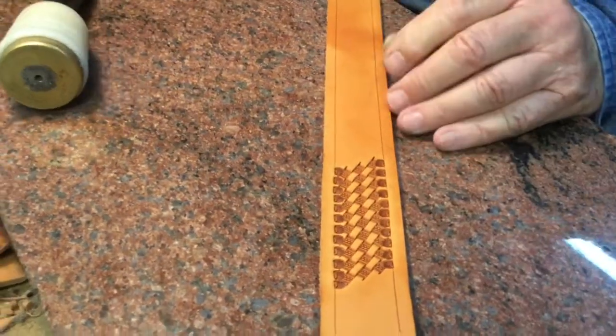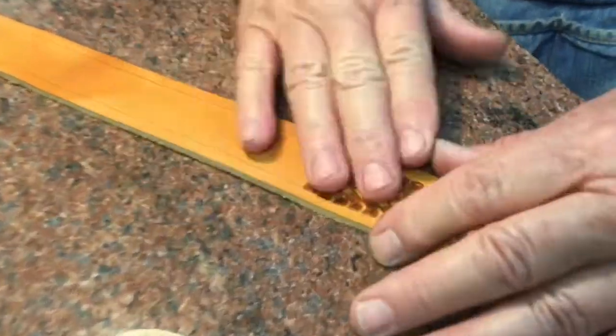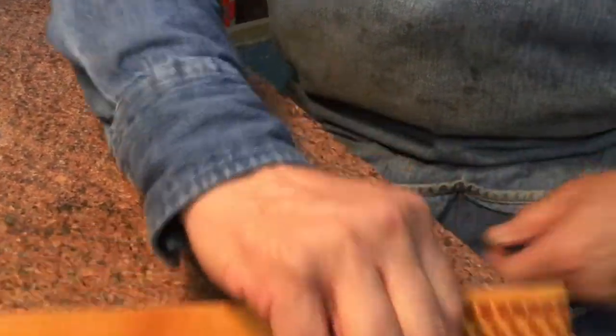And after you finish, do you do anything to the leather? After it's done, then we either oil it or we put a lacquer on it. So there's what your belt would look like when it's done.